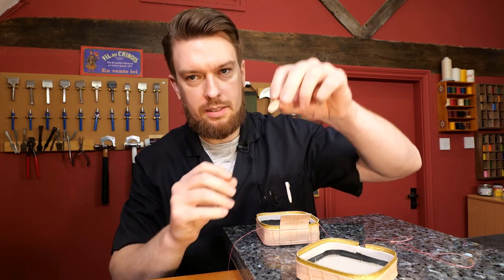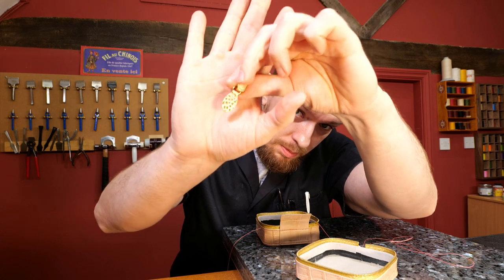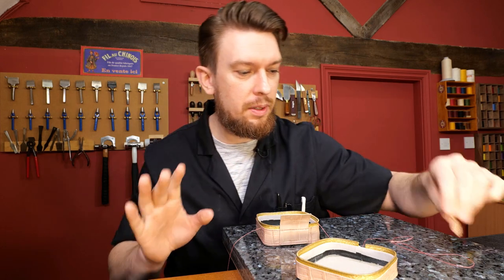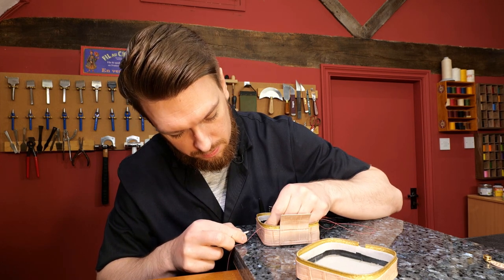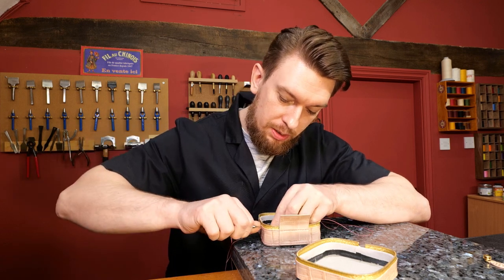I've also got a little zip puller - difficult to see there. It's actually foiled, gold foiled, so it matches the teeth. So foiled alligator, which is something I show you how to do in the course. Pretty cool, actually.